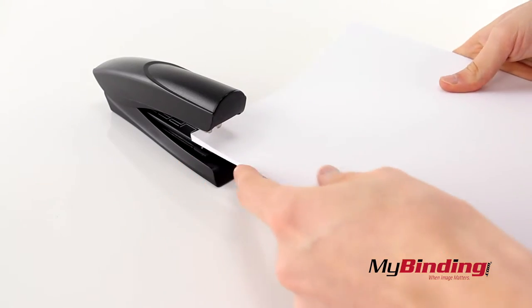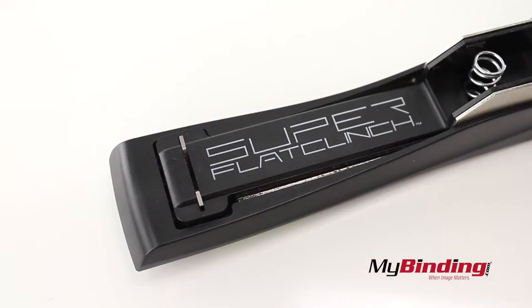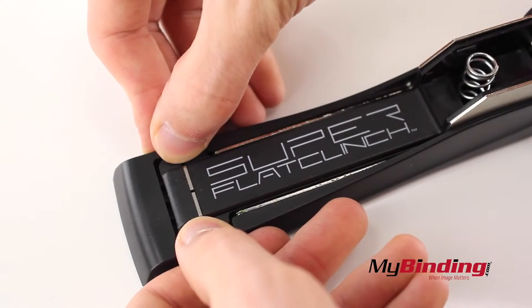It staples 30 pages at a time, as seen here. The flat clinch design allows the stack to be smaller and prevents it from bowing from the staple pressure.